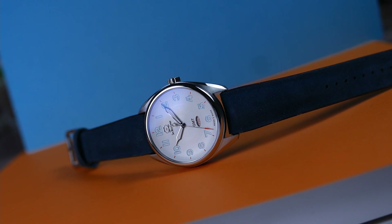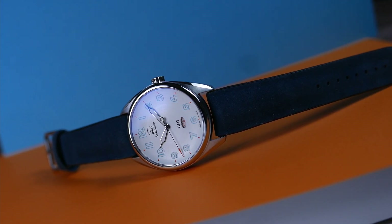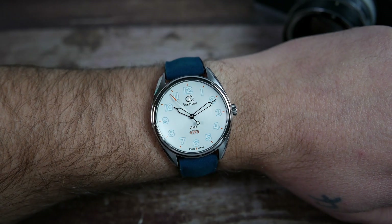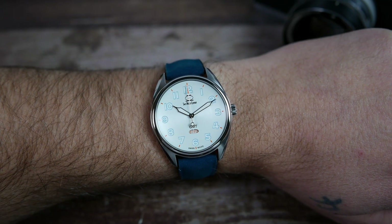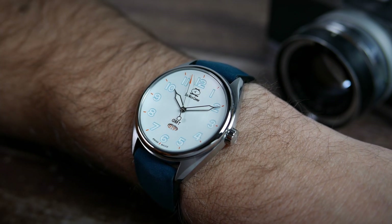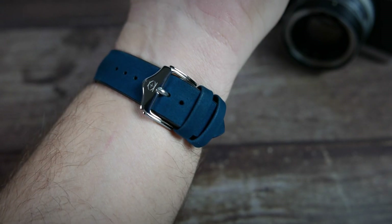If your wrist is larger than seven and a half inches, you should leave them a note at checkout and they'll provide you with an alternative nylon strap. My recommendation is that you leave them the same note if you have a seven inch wrist too. Here it is on my seven inch wrist. While this wouldn't be my first choice of colorway for the ARK GMT, I have to say it looks great on the wrist. The size is nice and I especially like how slim it is and how close to the wrist it wears. The strap is comfortable and it looks great, but it is on the short side, which is a bit of a nuisance.